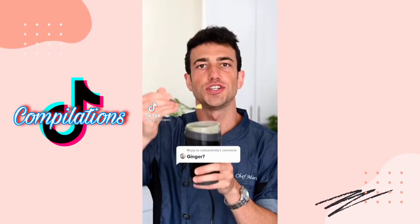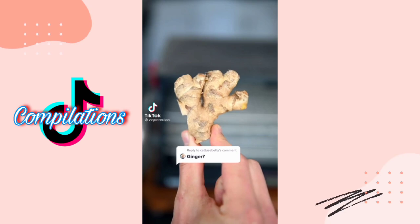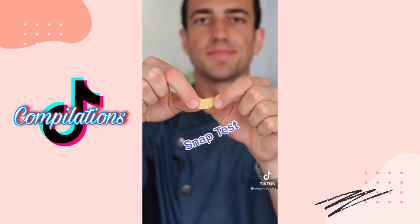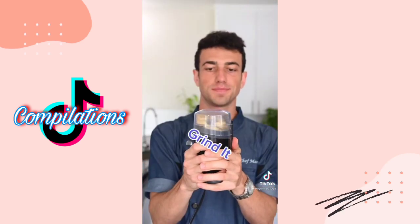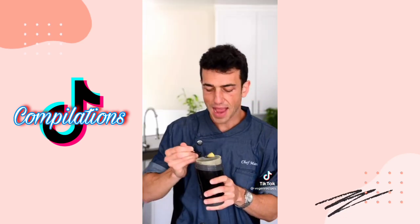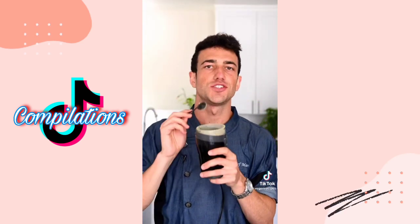What should I dehydrate next? Ginger powder — here's how to make it. Slice it thinly, then dehydrate at 117 degrees Fahrenheit until it gets crispy. Snap test. Grind the ginger. Packed with flavor — nutrient-dense ginger powder.